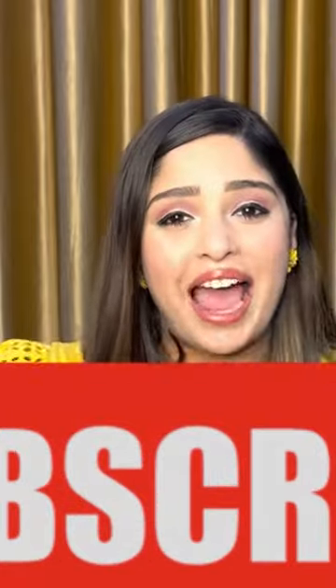That was it for today's video. I really hope you guys liked it. If you did, please don't forget to like this video and subscribe to my channel.